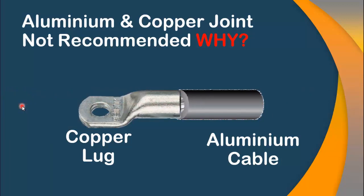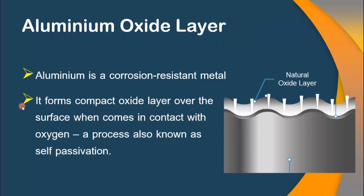So this joint is highly not recommended. In this video, I will tell you the reasons why copper and aluminum joint is not recommended in the electrical world. Let me discuss the most important property of aluminum, which is the formation of aluminum oxide. Aluminum forms a compact oxide layer over its surface when it comes in contact with oxygen, and this process is called self-preservation.